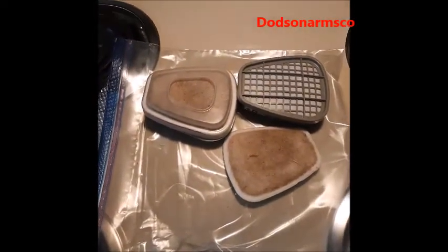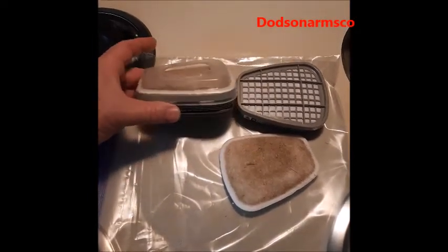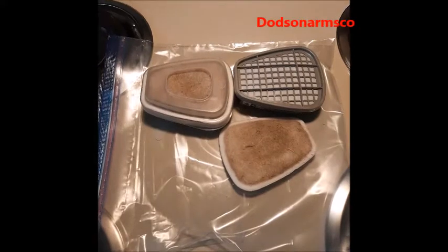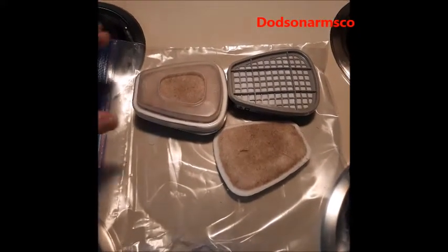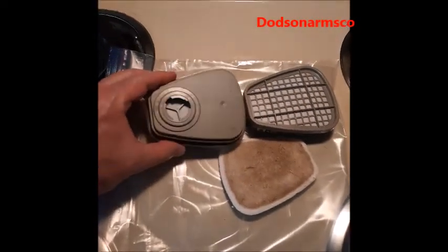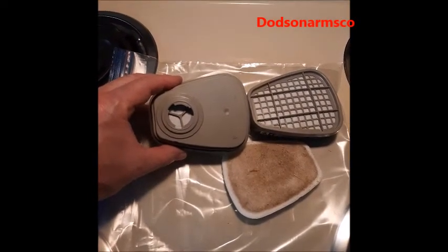The 3M brand filter is good for industrial farming, homesteading, and workshop use. They're cheap, they work well, and you can get them in volume.